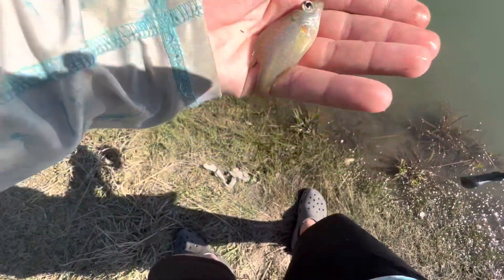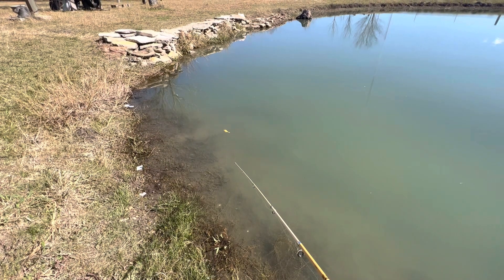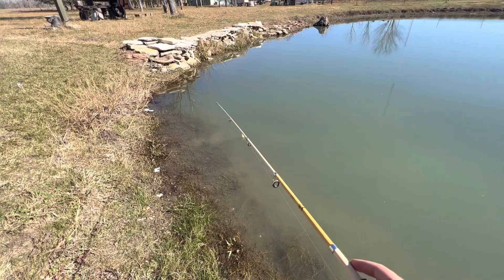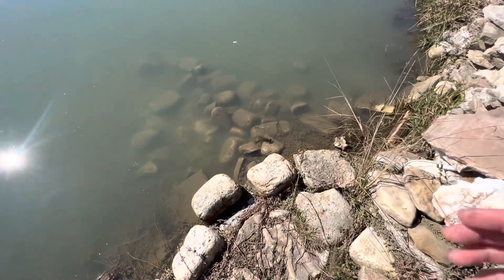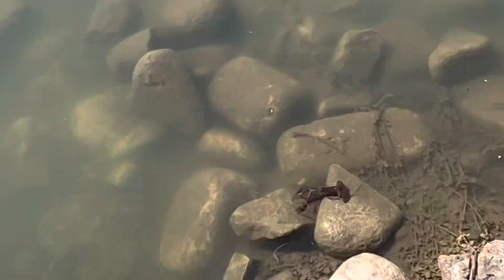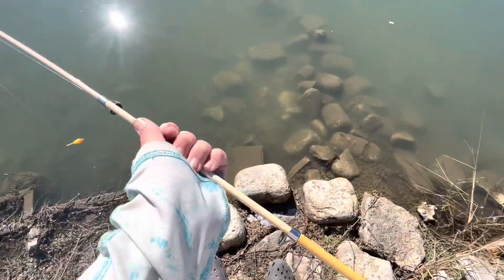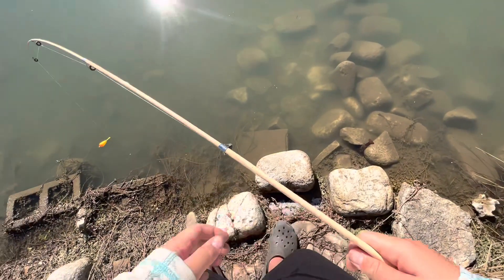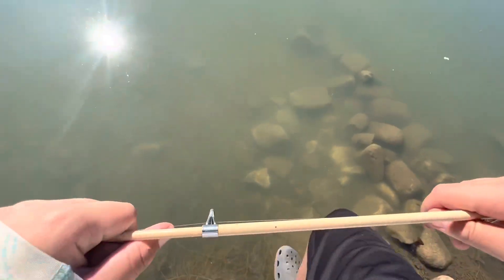Oh, I got one! Oh, I caught him — there he is, micro bluegill! That might be the smallest bluegill I've ever caught. There you go, buddy. Oh, look at that huge crawfish right there — it's a big one! Okay, I do have to get in the water and get my worm. Oh, the water's cold!